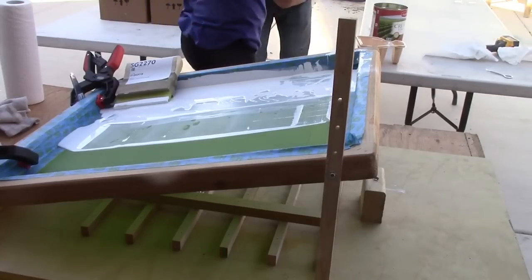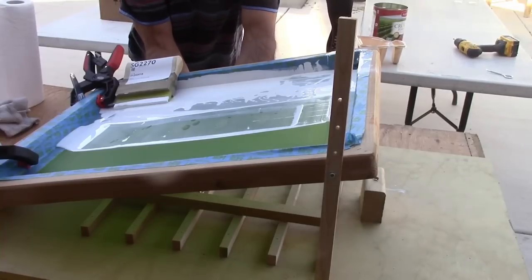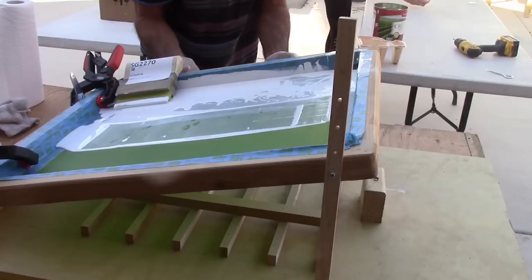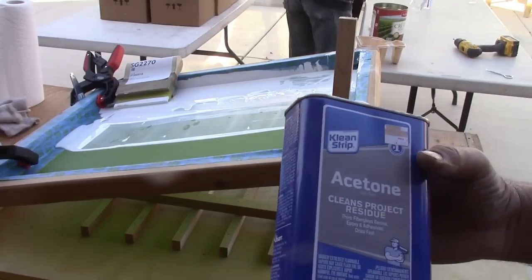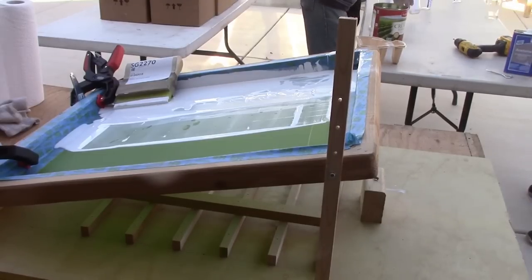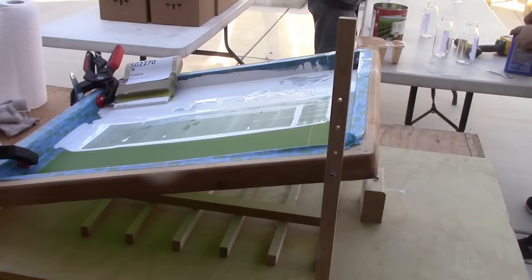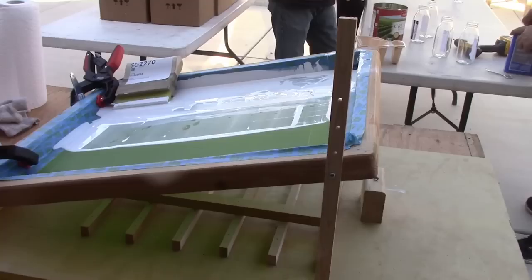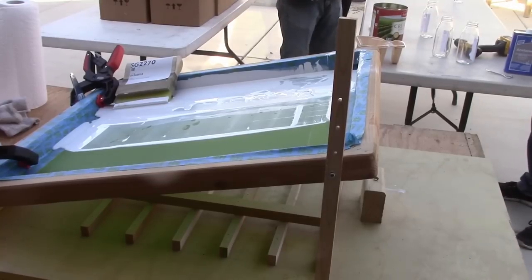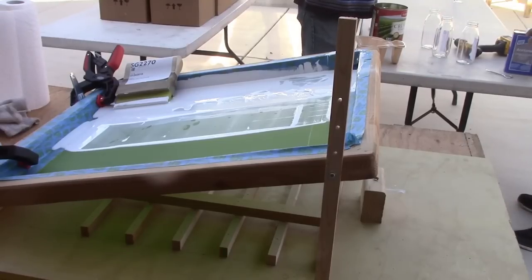Don't let them touch. Do they look printed all right? If there's any flaws, this ink cleans up with acetone. So if there's any flaws in the label, we're going to wipe it off. We're going to take acetone on a rag and wipe them off. Give me five more bottles and let's have a look.